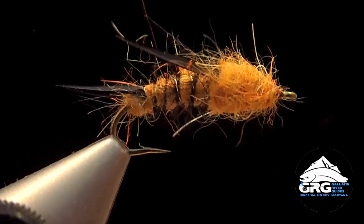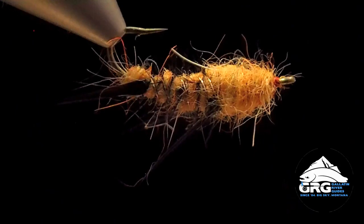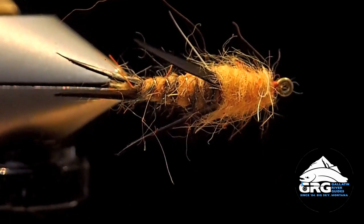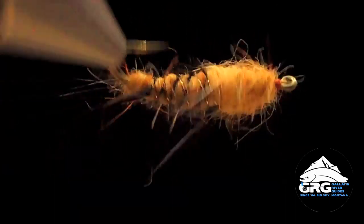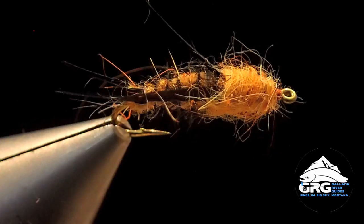This fly is mainly fished dead-drifted, usually as a point fly, and you can add a smaller dropper behind it. But there's no reason you couldn't put larger Pat's Rubber Legs or something in front of it and drop this off as your dropper. Thanks for watching.